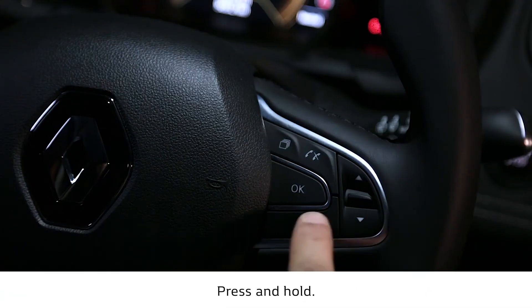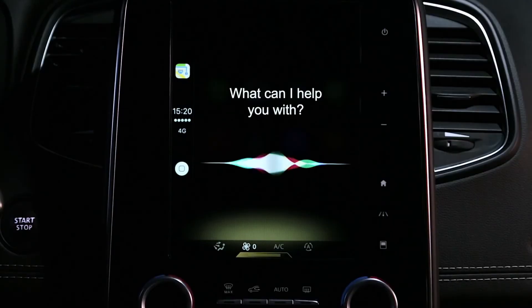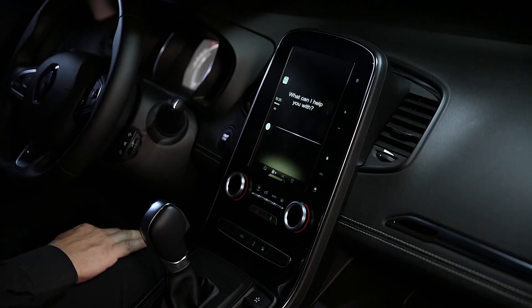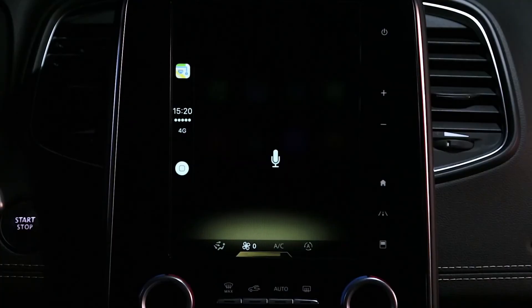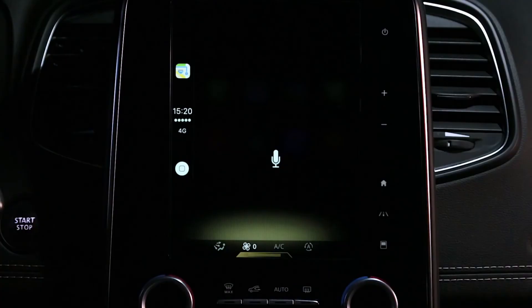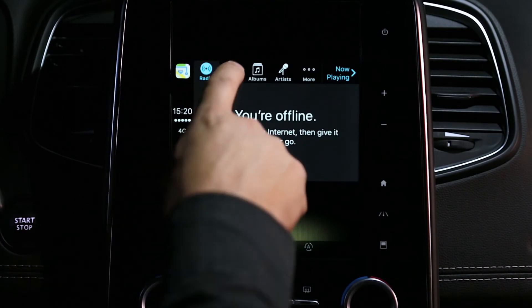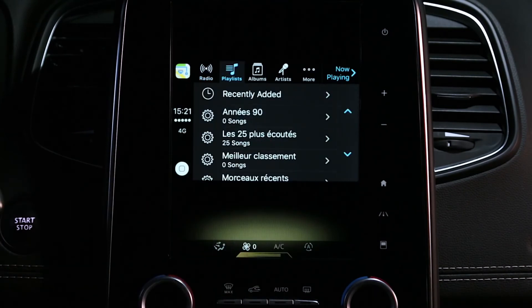Play your music while driving without letting go of the steering wheel. Say: I want to listen to electro song. Siri responds: I'm looking for electro song. You are listening to electro song. With Apple CarPlay you can access all your playlists and tracks.